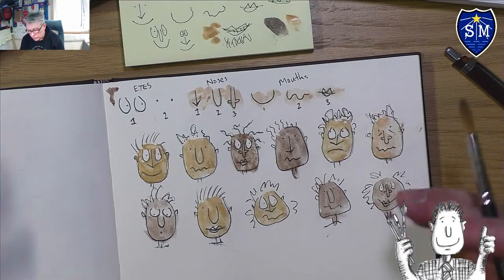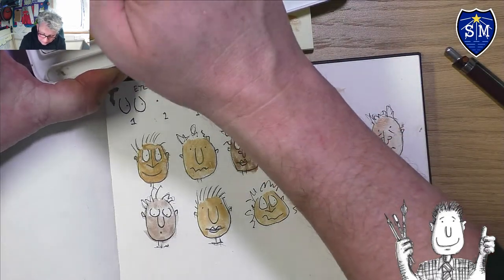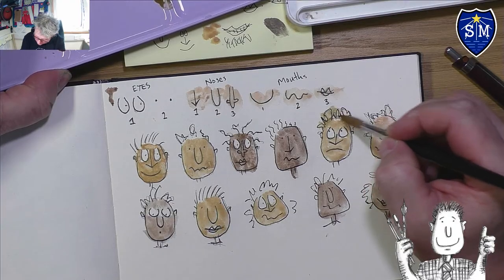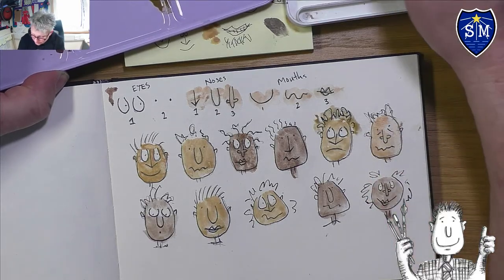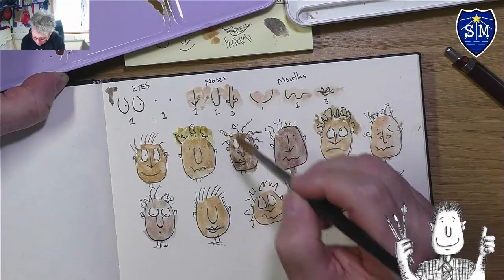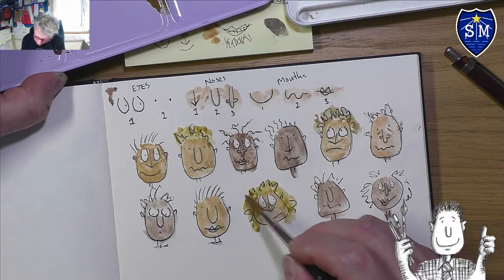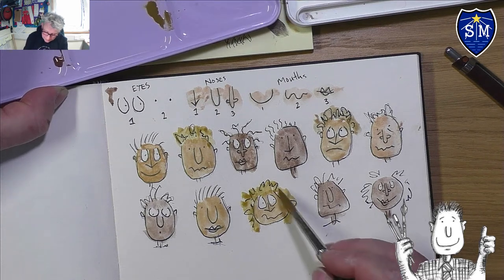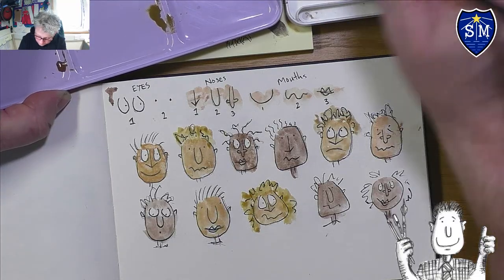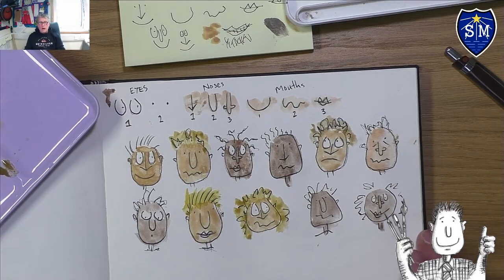Now you could add some hair color. I'm going to use this yellow and mix it into a mousy brown, then just do that around the hair area. Notice it's really quite messy — it doesn't have to be perfect. You can use whatever hair color you want: blondes, browns, whatever you choose. Notice I'm not trying to color in between the lines — sometimes the color suggests the hair, sometimes the lines do.